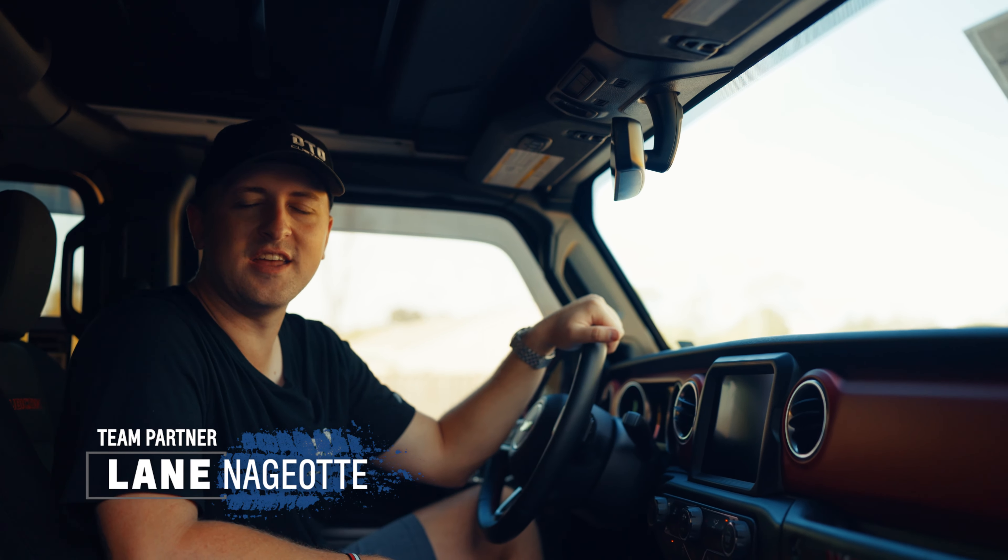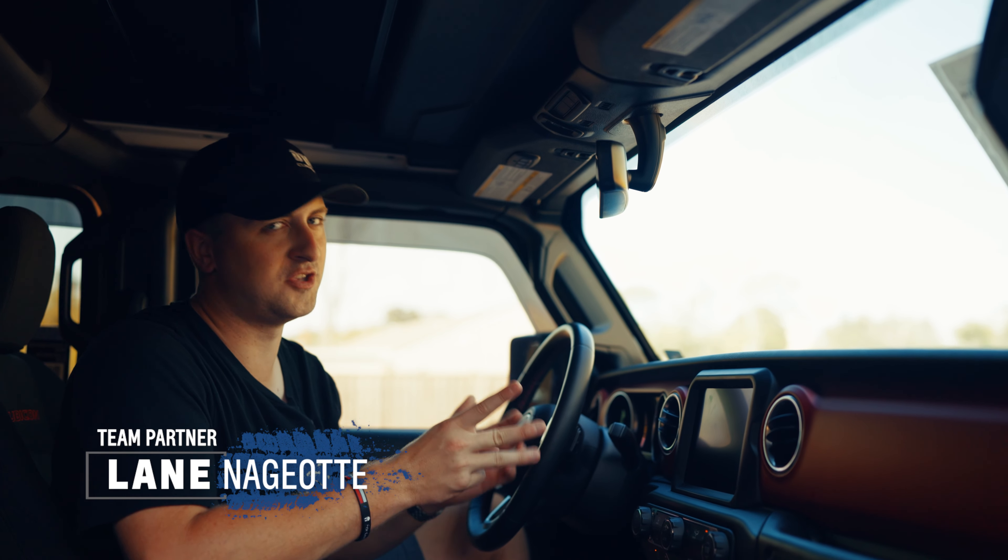Hey guys, Lane here with DTL Customs again. So there's three roofs to the Jeeps, and two of them are basically dinosaurs — they've been around forever. It's the soft top and the hard top. Jeeps always had those two options, and they're not bad.